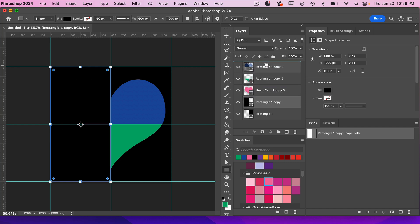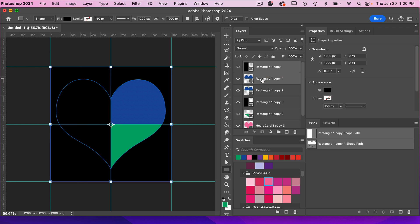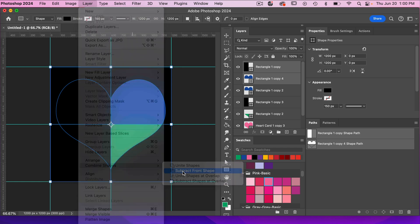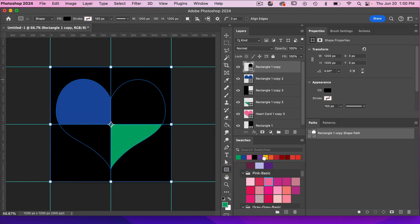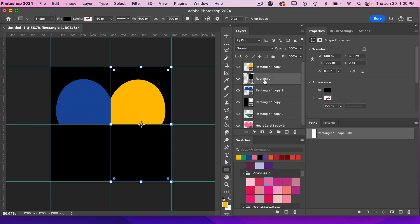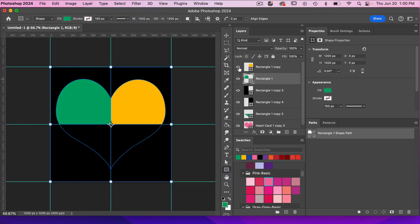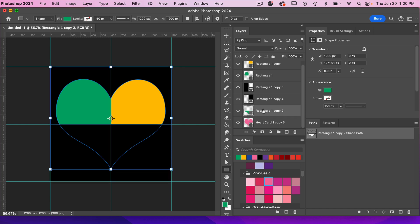We've divided our heart into top and bottom, but we need to divide it further. I'm going to take this rectangle layer and go to the top of the blue one. I'll make a duplicate because we'll need it again. Let's duplicate this heart shape, take our rectangle and our heart shape, go to Layer > Combine Shapes > Subtract Front Shape — we have one part of our heart. Let's make that yellow. Then take this rectangle, duplicate it with Command or Control J, select both layers, go to Layer > Combine Shapes > Subtract Front Shape, and give this one green. So we have the top right and top left parts of our heart, and now we just need to repeat that with the bottom.